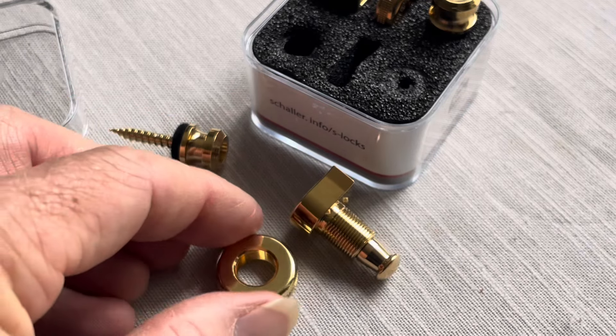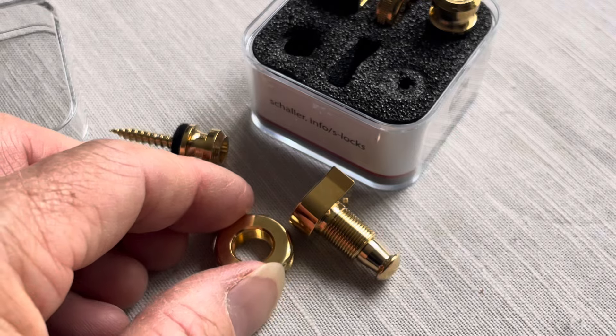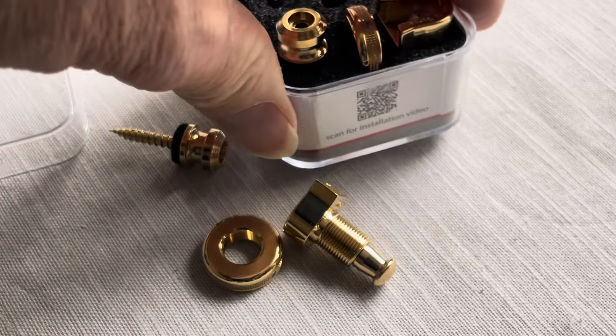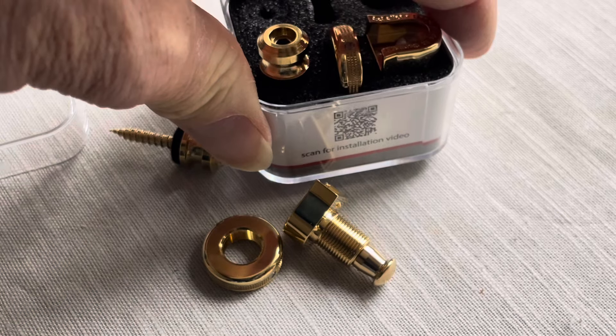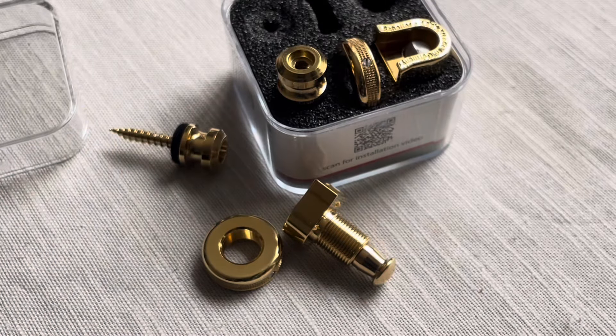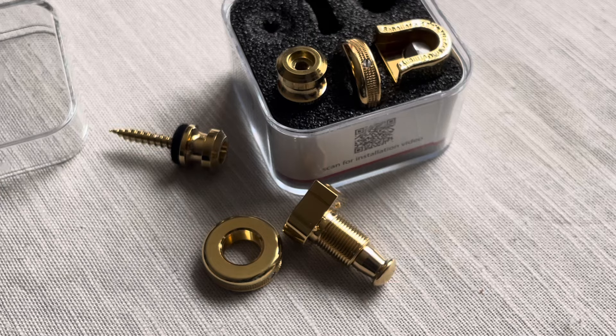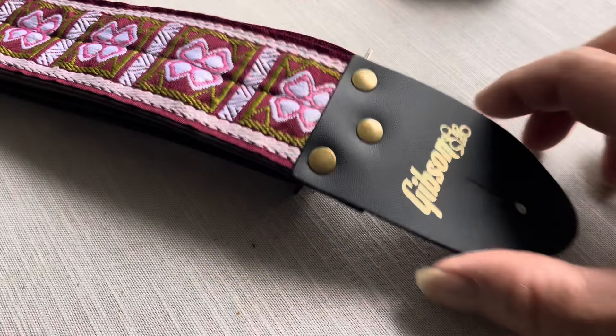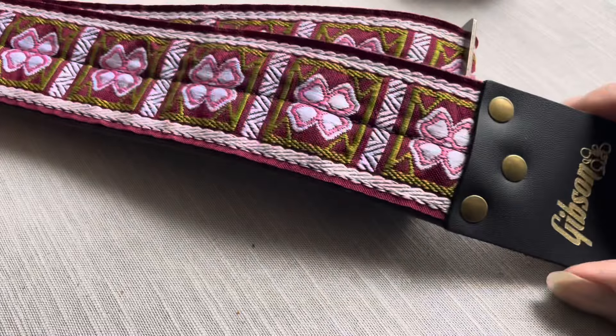There's actually an installation video from Schaller which I've looked at, and I don't need to show you all that because they've done it perfectly well. This is a Gibson strap I bought.